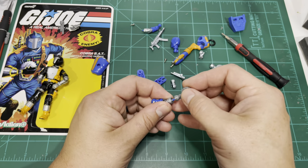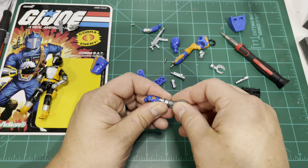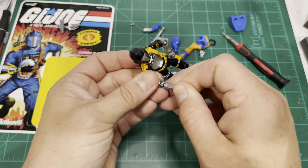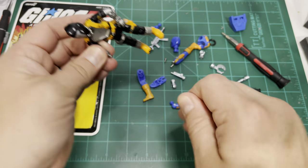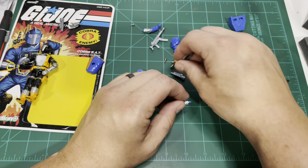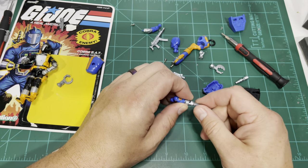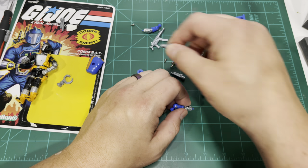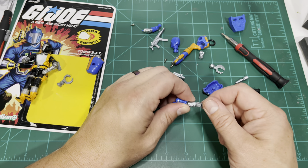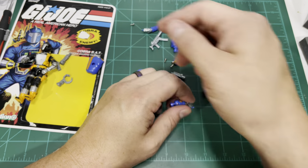The hands are a little bit loose on the new Battle Android Trooper. Let's try the hand on the vintage — they go on pretty tight. So there's a little bit of tolerance difference there. They're kind of loose on the new one. But the hand fits much, much better on the vintage. So it appears as though the hand attachments are very close to the original size — very, very close to the original size.